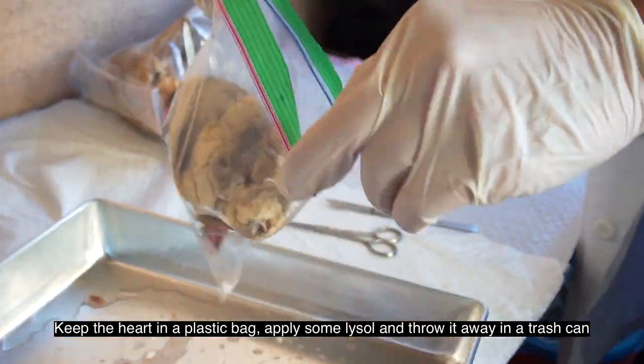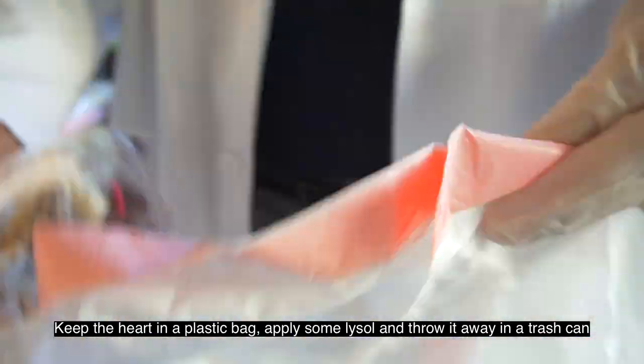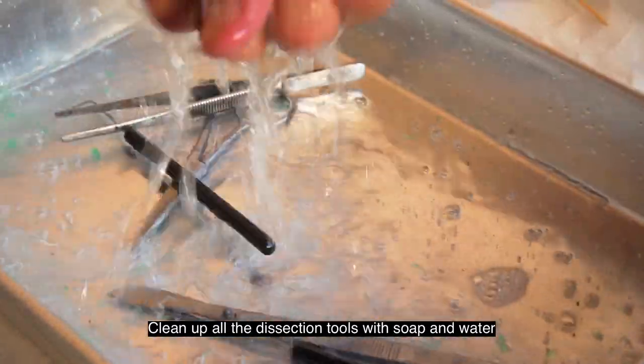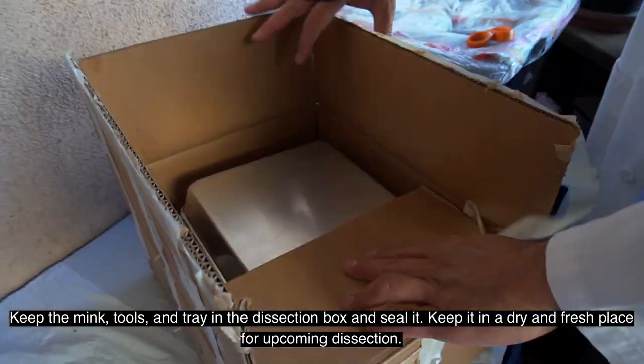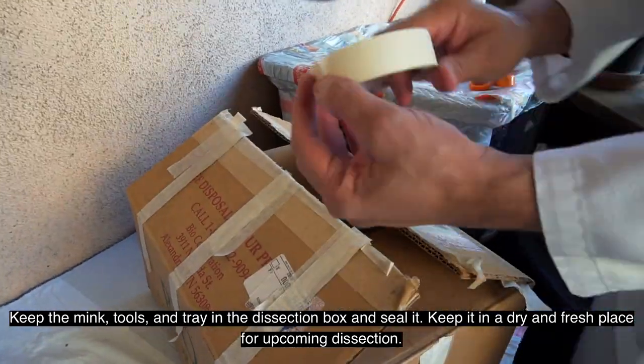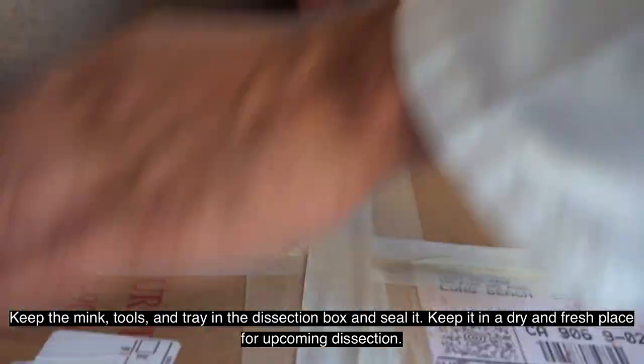Keep the heart in a plastic bag, apply some Lysol, and throw it away in the trash can. Clean up all the dissection tools with soap and water. Keep the mink, tools, and tray in the dissection box and seal it. Keep it in a dry and cool place for upcoming dissections.